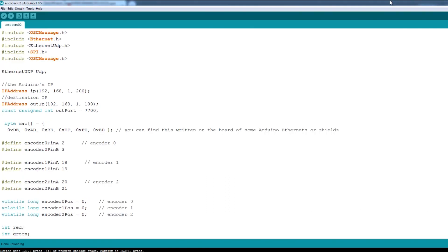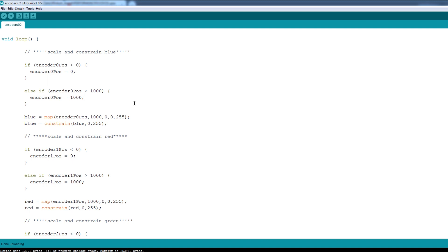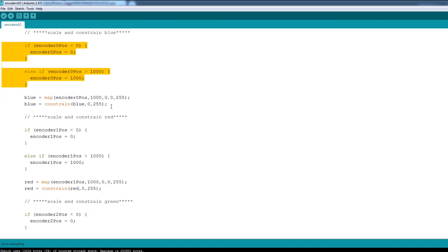The next piece of code writes those messages out over OSC. I'm using the OSC UDP send example that comes with the OSC library, with all the needed libraries included — SPI and the Ethernet shield. We've set up the IPs: this is the IP of the Arduino with the Ethernet shield on a private network, and these are the IP address and ports we're targeting. This is the first universe in QLC Plus, and this is the IP address of the computer running QLC Plus on the network. I've scaled and constrained the data to stay within 0 to 1000 on the encoder, then scaled that down to 0 to 255 which are valid DMX values. MIDI only runs 0 to 127, but we'll talk about that later.